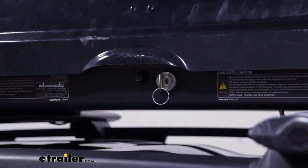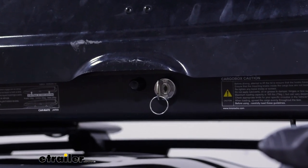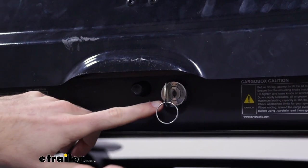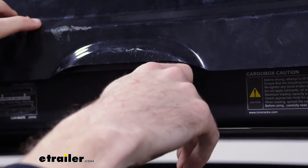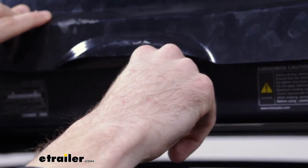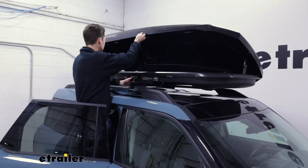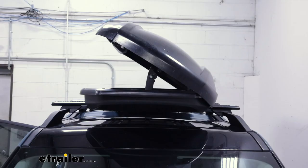We have our rooftop cargo box centered on our crossbars here because it is accessible from both sides. Both sides will have a locking system with this key. All you basically do is turn the key to make sure that it's unlocked, then push this button and lift up the cargo box. It's nice that it stays up on its own so you can have it up while you're loading and unloading without having to hold it up the whole time.